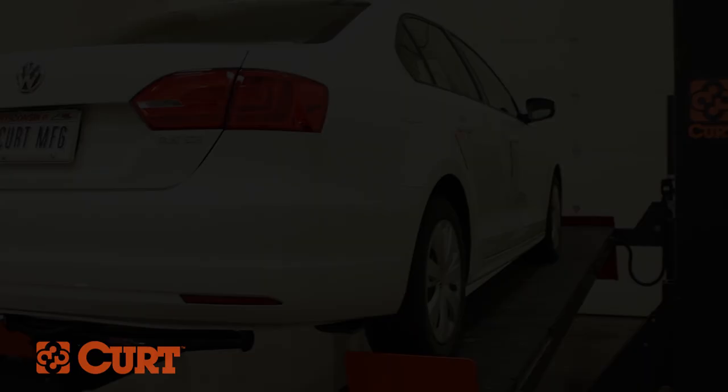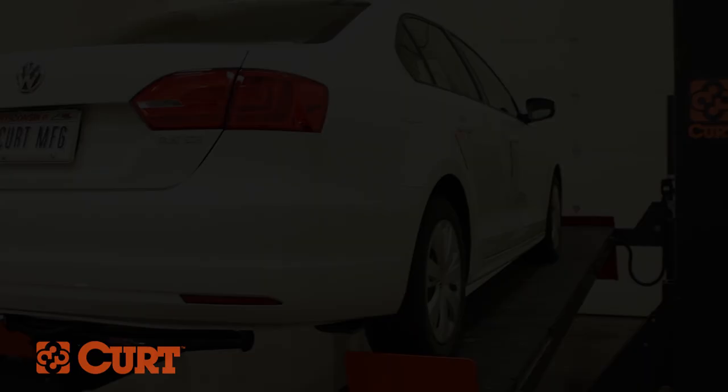This completes the installation of the CURT 11072 Class 1 receiver hitch on a 2012 Volkswagen Jetta. Check out all the CURT products for your ride and thank you for watching this video. Always remember to bring it. CURT, the first name in towing products.